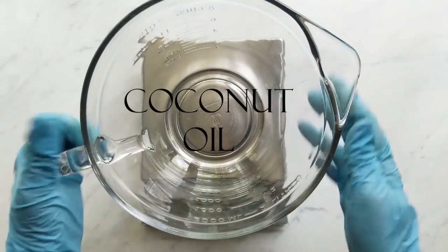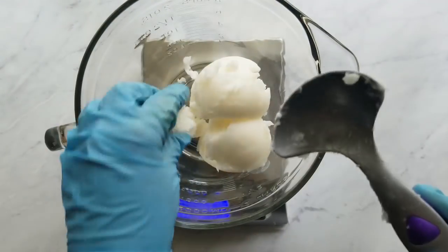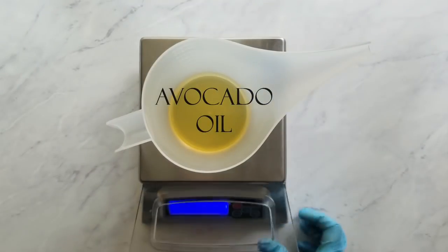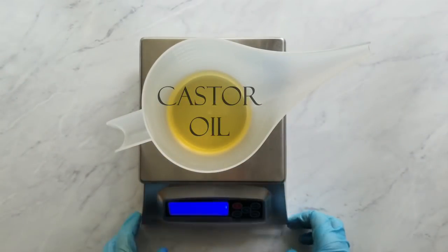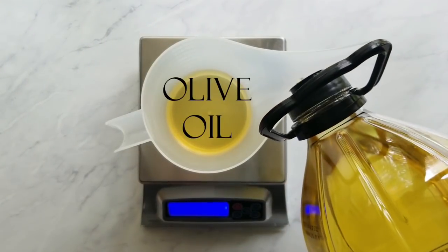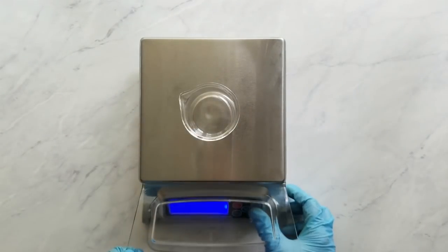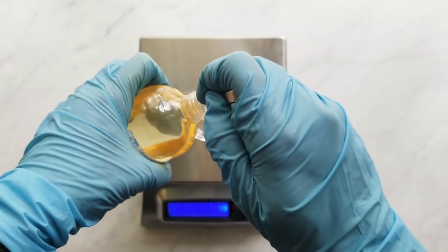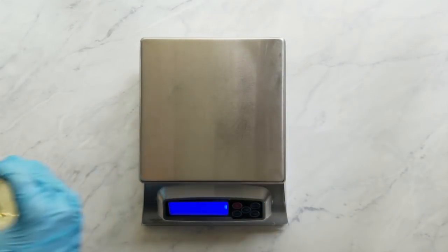Before I measure the coconut oil, I make sure to note the weight of my bowl because I'll need that later when calculating the percentages of my batter. Next, I microwave the coconut oil in short bursts. While I'm doing that, I start measuring my liquid oils: avocado oil, then castor oil, then olive oil. Next, I measure the fragrance—today I'm using Green Irish Tweed from Elements Bath & Body.